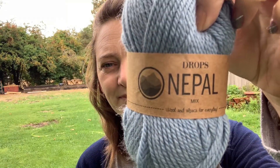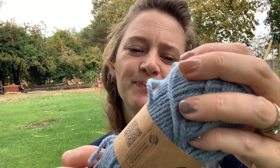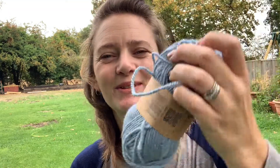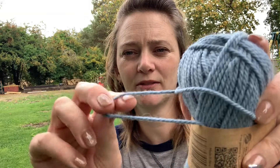So this first project is in a lovely white-blue colour. It's 65% wool and 35% alpaca — some nice autumn/winter materials. It's a nice thick one for 5mm needles. I would say it's maybe an Aran weight.